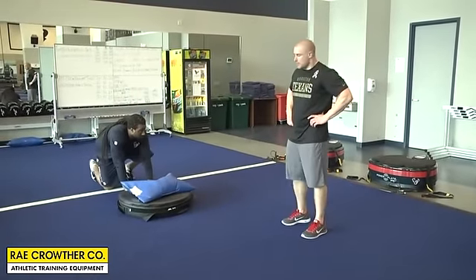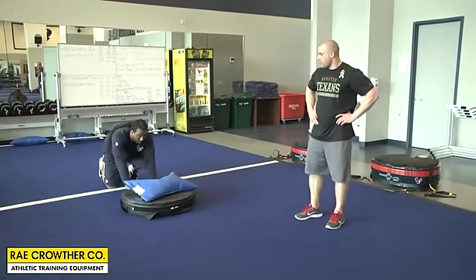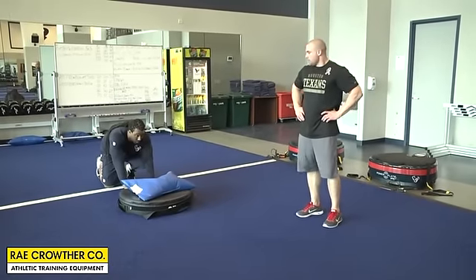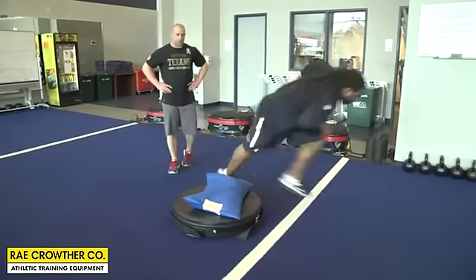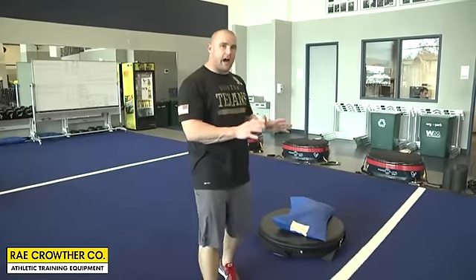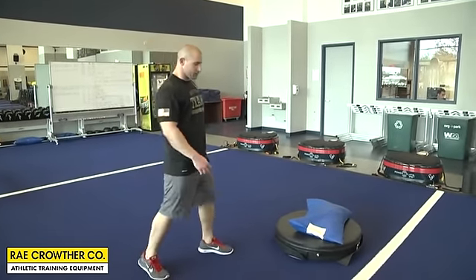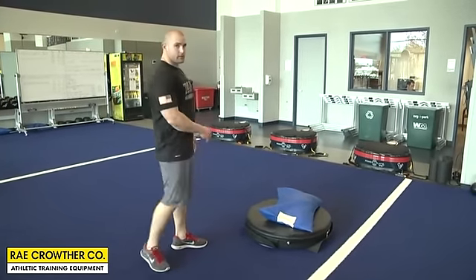Another great thing about these boxes is you can use them as sled pushers. We've got a 100-pound sandbag on a 6-inch pad, and Brian's going to push it about 5 yards. It slides nice and easy and puts him in a great position — a football position where he's down into the ground, really having to push and drive his feet into the ground. So we've just used it for strength exercises, and now we're using it as our sled.